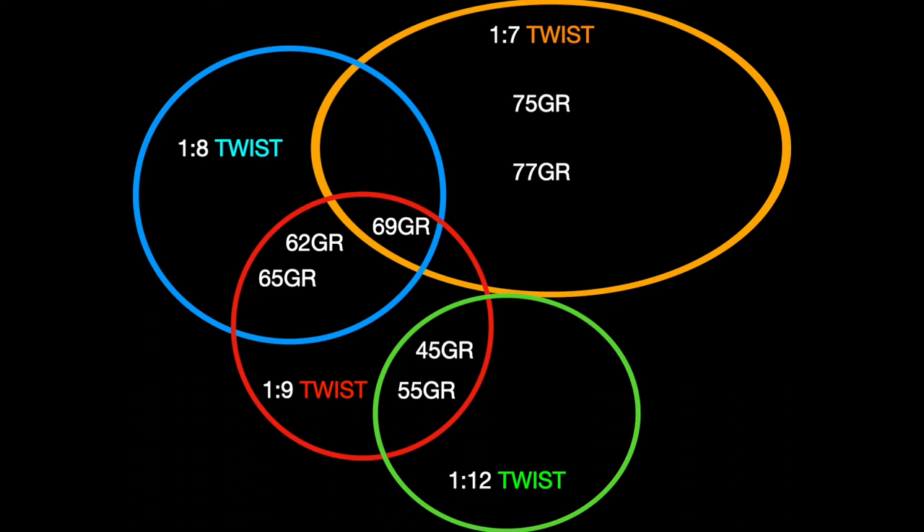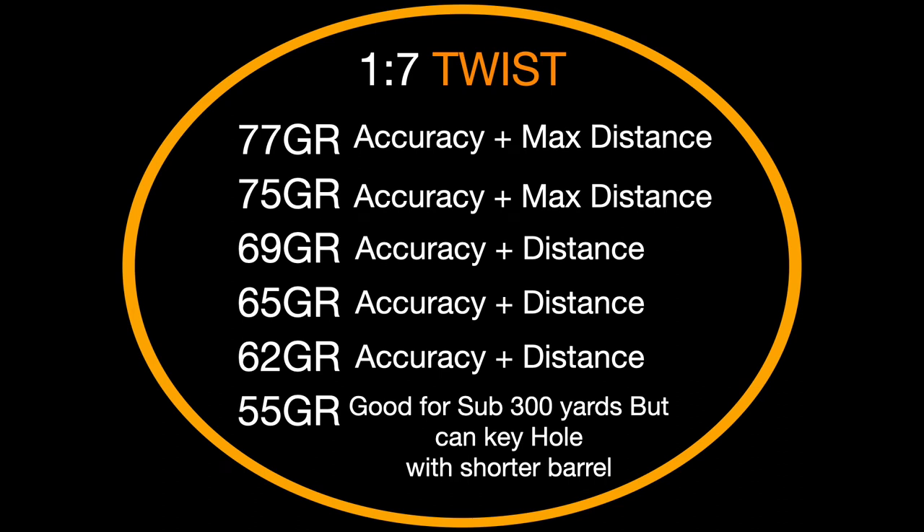So why does the faster twist barrel like the one in seven prefer a longer, heavier projectile like the 70-plus grain bullet? Simple. A one-in-seven twist barrel has rifling which will spin a projectile one revolution every seven inches, which means that in a 16 inch barrel, the bullet will complete two and a quarter revolutions before leaving the barrel, as opposed to a one in 12 twist rate, which would only spin that same projectile one and one-third times. The faster the spin, the higher the revolutions per minute leaving the barrel, which can also equate to higher velocity. Therefore, if you fired a 77 grain bullet from a 16 inch one-in-seven twist barrel versus a 16 inch one-in-12 twist barrel, the heavier bullet would complete over two full rotations from the first but only slightly over a single rotation from the second.